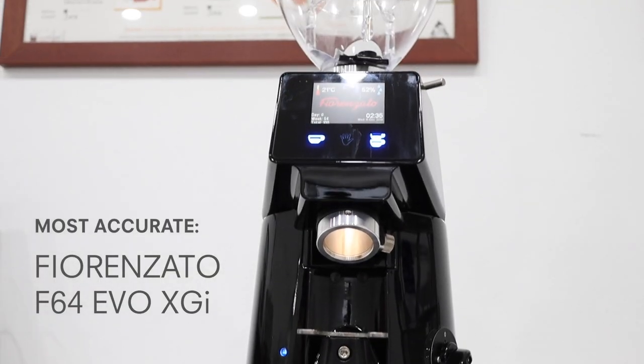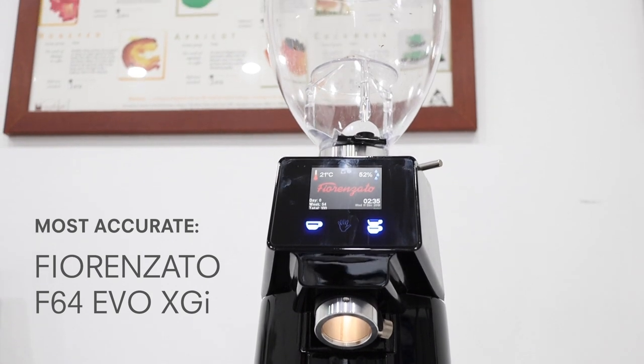Victoria, you're the one who did all the tests — which grinder was the most accurate, which was the most consistent? Well, after doing many, many shots, we got to the point that the most accurate one was the one by weight — the Fiorenzato XGI — the XGI was the closest to the target dose.